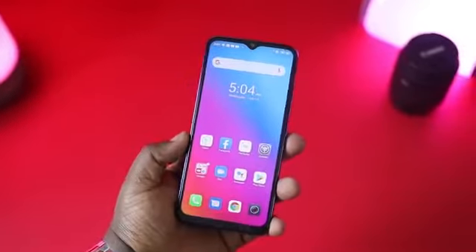The Gionee S12 runs on Android 10, which is a good thing, and I do hope that the Gionee team will be upgrading the OS to Android 11 when it's available. I'll reach out to the Gionee team to find out if this will happen. Overall, the software on this device is clean and it feels good to use.